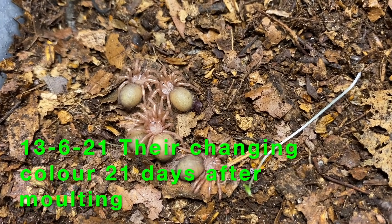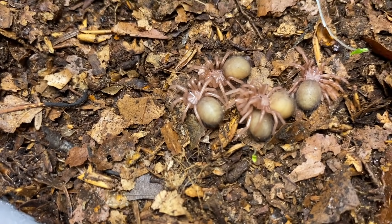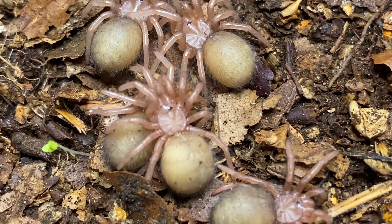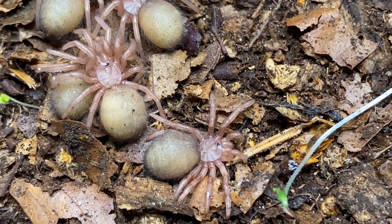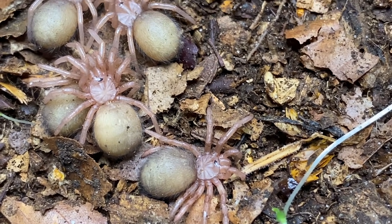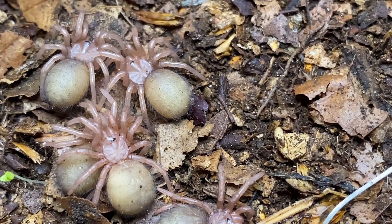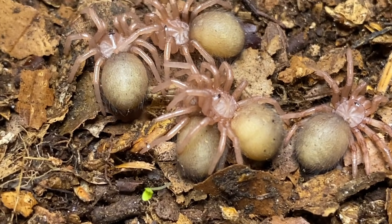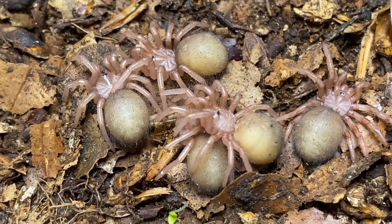Moving forward 21 days from that first initial molting stage, not a lot has changed in color, but they've now got very pink appendages and their abdomens are getting darker. Look at that carapace — you can see the style and markings within it now. Everything is becoming very evident. You can see their eyes very clearly there as well, and you'll notice they're quite hairy little things.